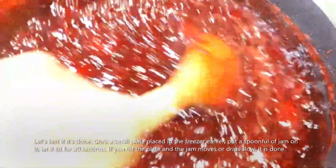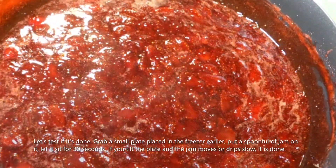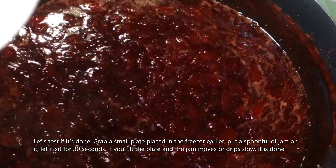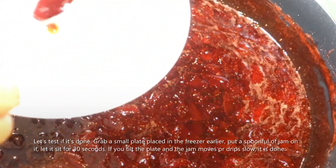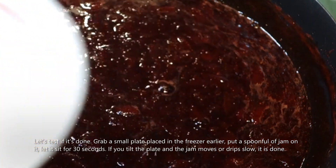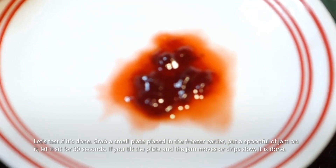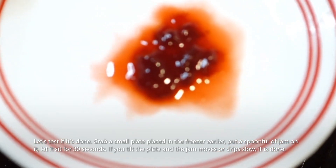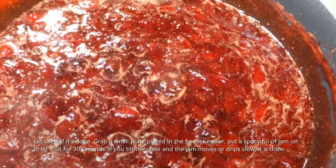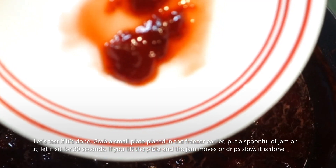I think this is done. So, i-test natin kung okay na siya. Itong plate na to, nilagay ko siya sa freezer. Mag-i-scoop lang tayo ng ganong amount, lalagyan natin sa ibabaw. I-set natin ito for 30 seconds. Tapos, kapag 30 seconds na, hindi siya mabilis mag-drip. Ibig sabihin, luto na ito. Okay, try natin. Ayan, luto na yan.